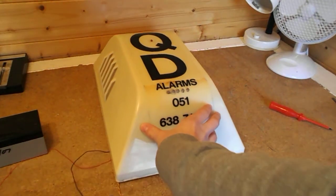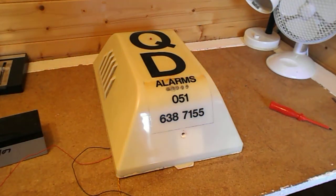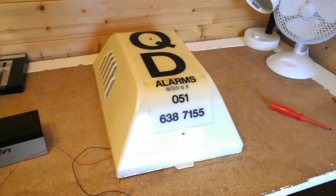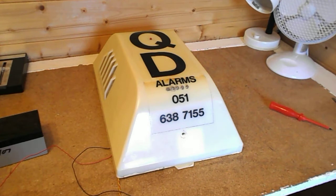Hello everyone. Today I'm going to be doing a demo of this QD Alarms box. I don't think it's a Type-C because although it does have the characteristics of a Type-C, it's not the right shape entirely. But yes, this was the mystery bell box that I wanted to reveal to you all. I put it in one of my other videos — it might have been the video before I refurbed the Logic 4. In one of my videos I said I've got a bell box but I'm not unveiling it yet. And yeah, this is it.